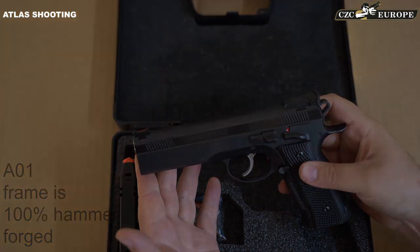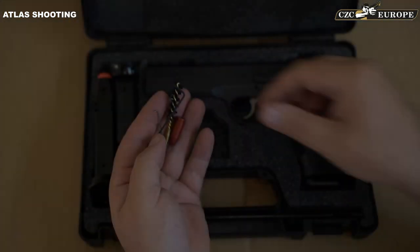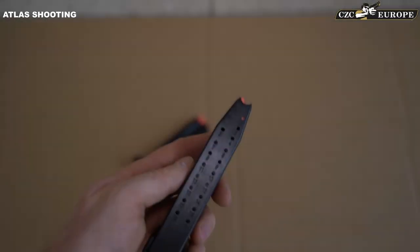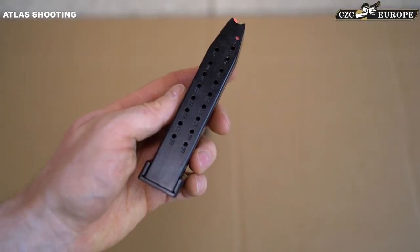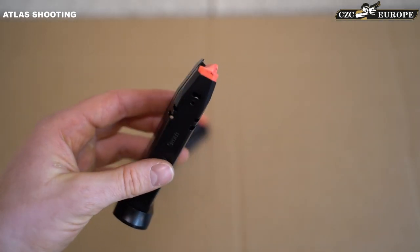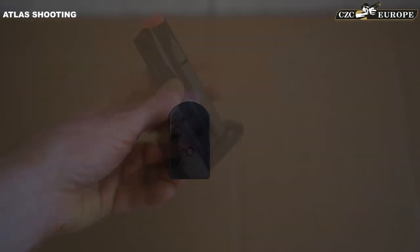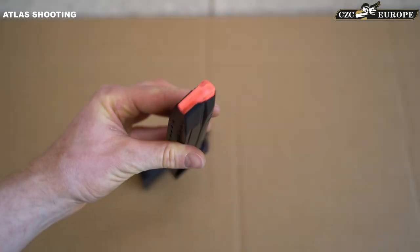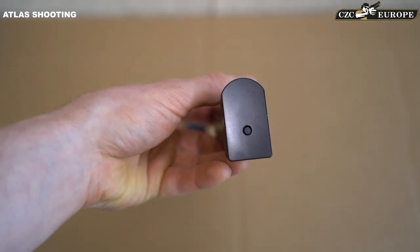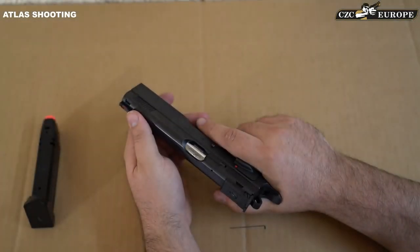Every shipment includes disassembly and cleaning tools, a bumper cartridge, and two 19-round magazines in 9mm. These magazines are interchangeable with the CZ P09 and P10 magazines, but they are equipped with special CZ Custom aluminum base pads.